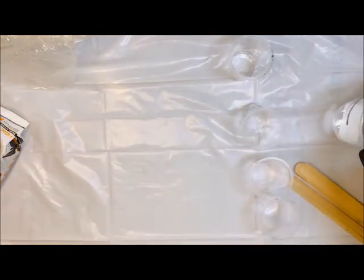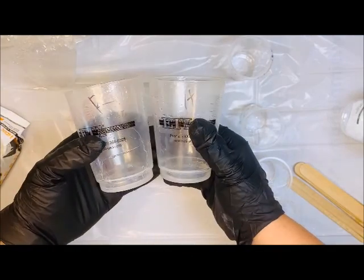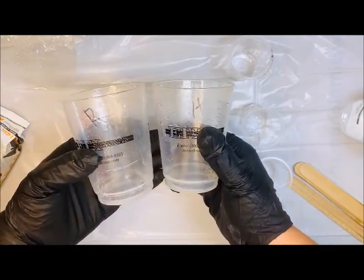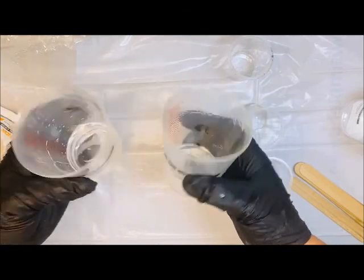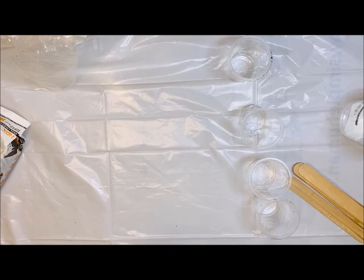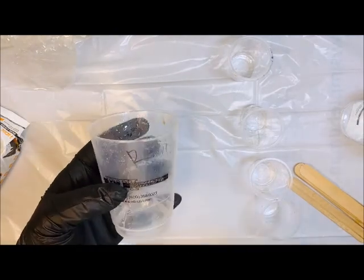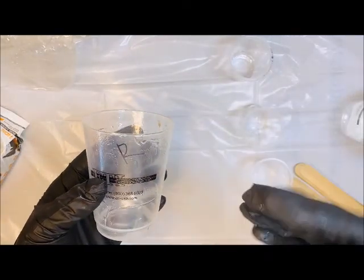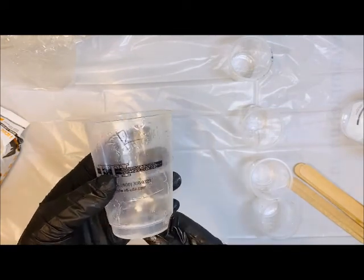I recommend having three cups. I tend to have one labeled R and one labeled H, and I measure out both my resin and hardener in two different cups, then combine them into one. I keep my popsicle sticks separate and not interchangeable. When I'm done using them, I can just wipe them out with a paper towel and keep using them for future projects.